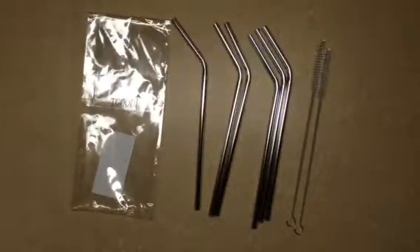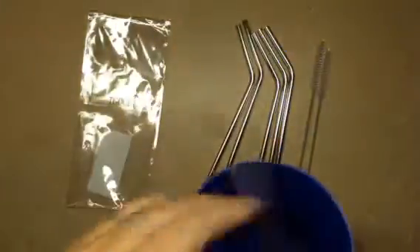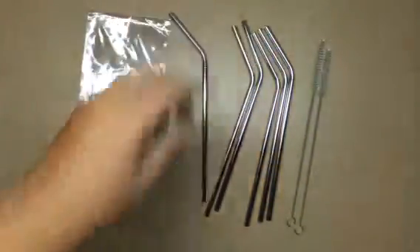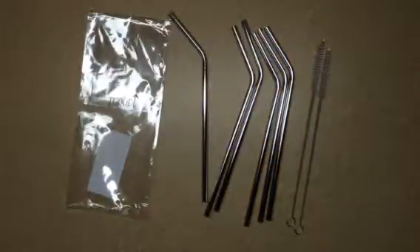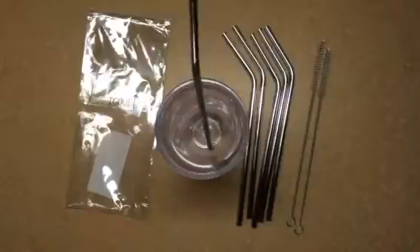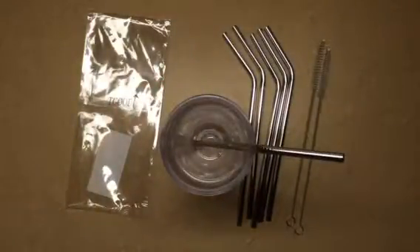It's a little bit too short for a big cup like this — that's too short for that. So you're going to want to use it in some smaller cups. Like here's one of my son's Tervis cups — it's perfect for that. And somewhere he's got one of his little Tervis lids and it does fit right through it.